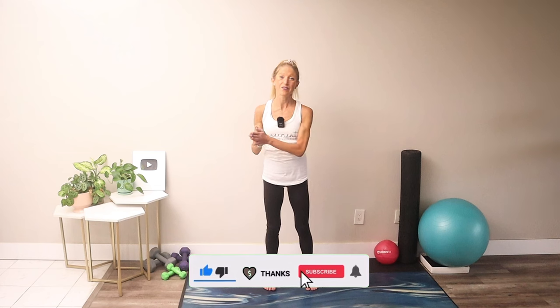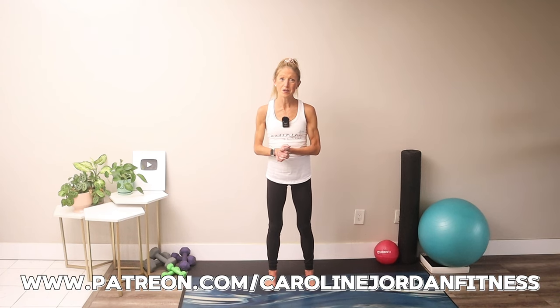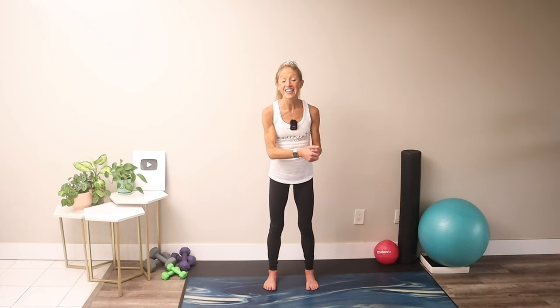I'm your certified health coach, Caroline Jordan, and I loved sharing this full body mobility routine with you today. If you like this video, please hit the thumbs up button, subscribe to the channel, and share this routine with someone who could also benefit from a little mobility in their life. To support this work and join my exclusive community for bonus content, consider becoming a Patreon at Patreon.com/CarolineJordanFitness. Thanks so much for joining me — I can't wait to see you again soon at carolinejordanfitness.com.